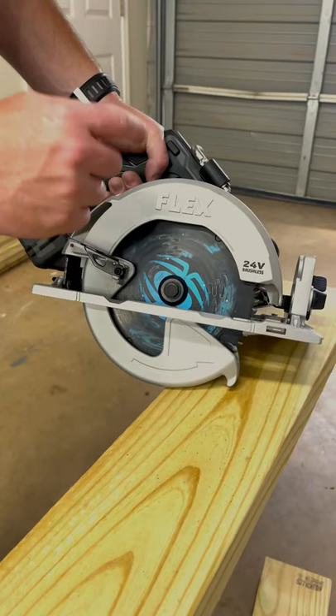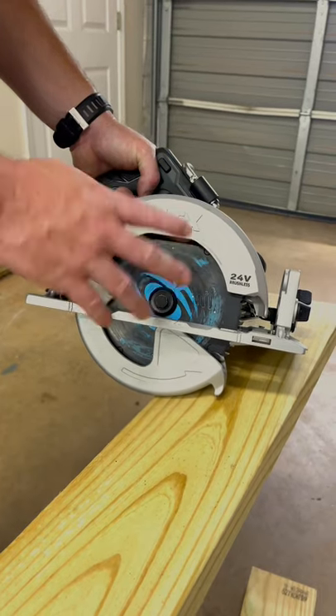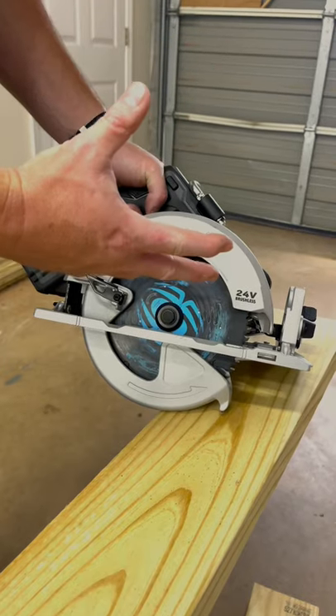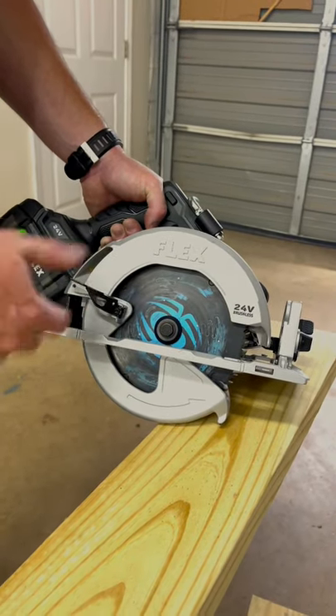All right guys, just changed out the blade on my seven and a quarter inch circular saw. I put on a new Spider blade, 60 tooth. So we're going to see how this thing does — we're going to cut a few two-bys here for an HVAC platform. We've got to set a couple HVAC indoor units on that, so we're going to use this and see how it does.